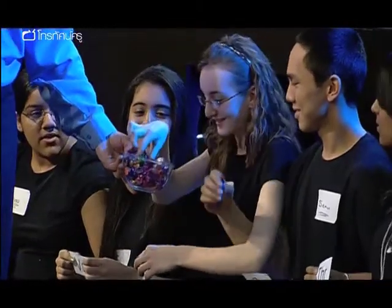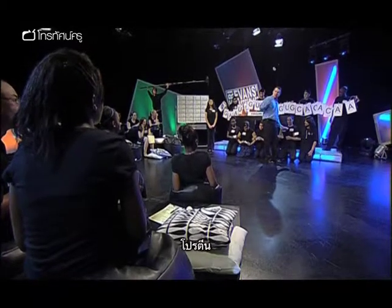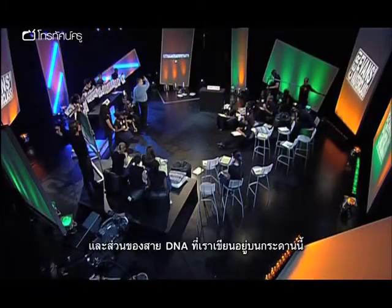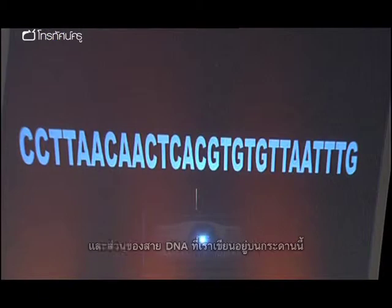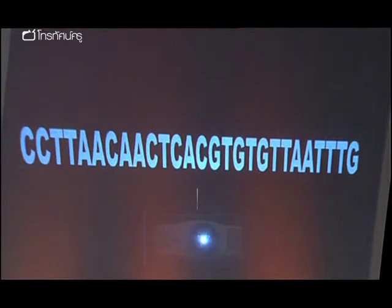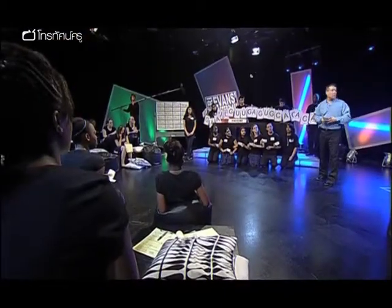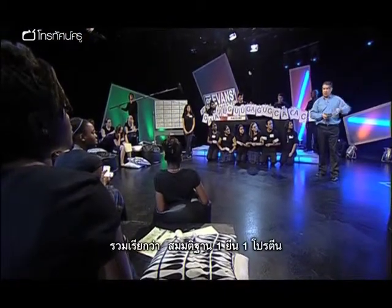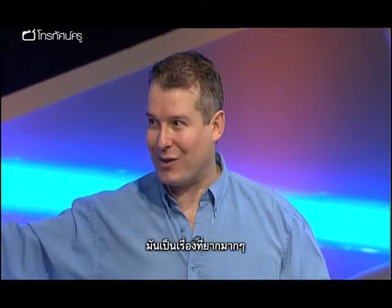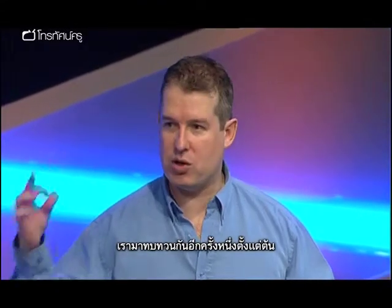What do we get when we put a chain of amino acids together? Proteins. Fantastic. Now, the section of DNA we had up here was one small section of a gene. What we formed on here is one small section of a protein — called the one gene, one protein hypothesis. And it's very hard. Let's go through it again, using the correct terminology this time.